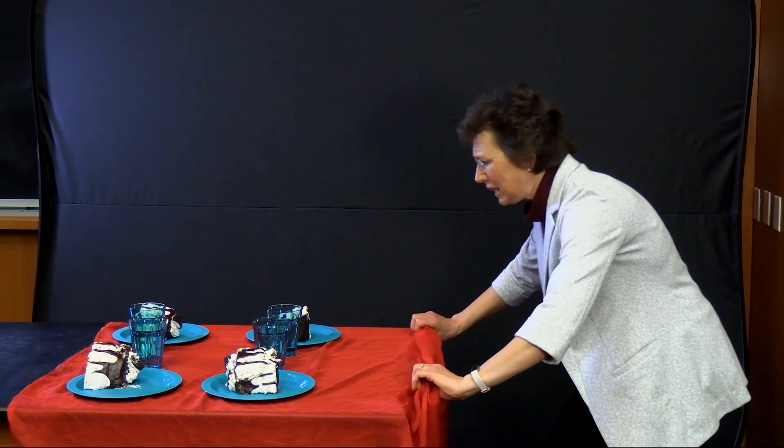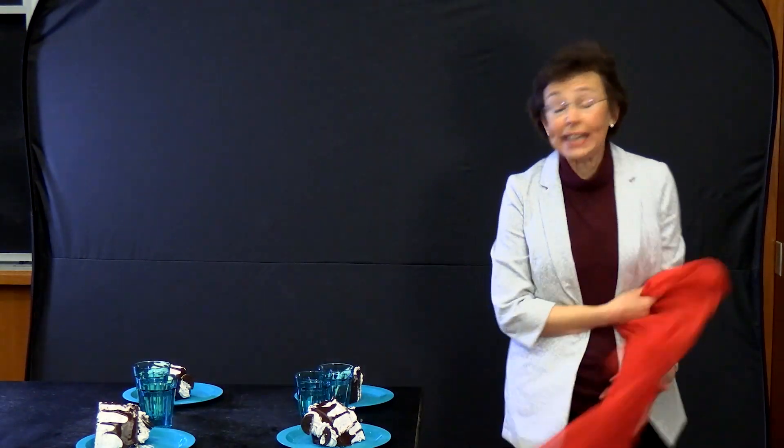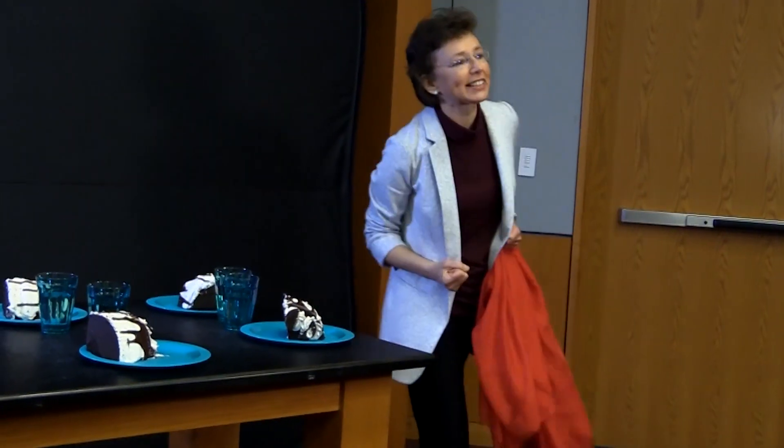Ready? Three, two, one! We did it! You need to pull it fast enough for these plates not to have time to move — they're heavy inertia. Having a silk-smooth cloth helps. It probably won't work for a large table, and please do not do it with your favorite plates.